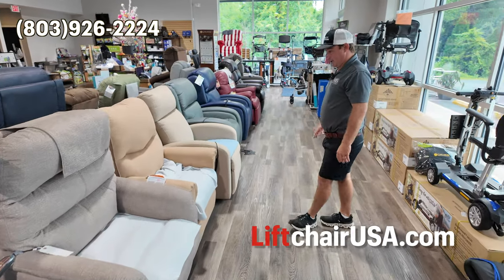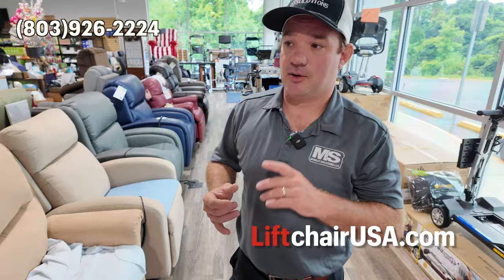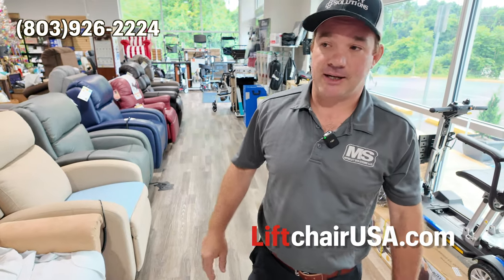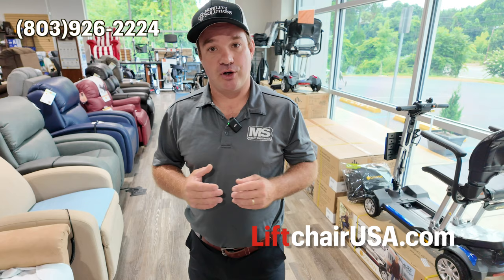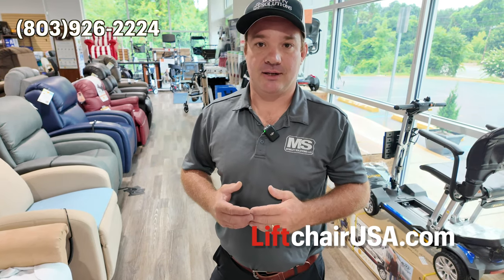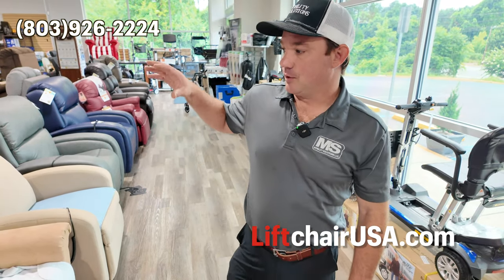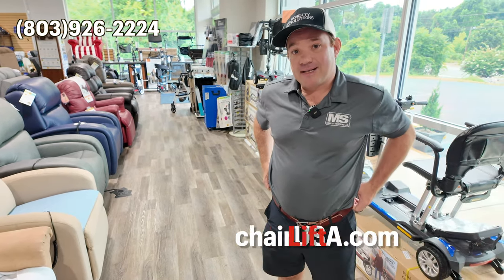Besides that, all of these chairs I just talked about are very dependable. I don't sell the Costco brand chairs. You can go on Amazon and find chairs for 400 bucks, or go into furniture stores and find them — they might not have the tech support. That's a big concern. If you ever did have an issue, it's hard getting ahold of someone to fix it. We're here to help you. If you still didn't see something you liked in this video, maybe we can find something.